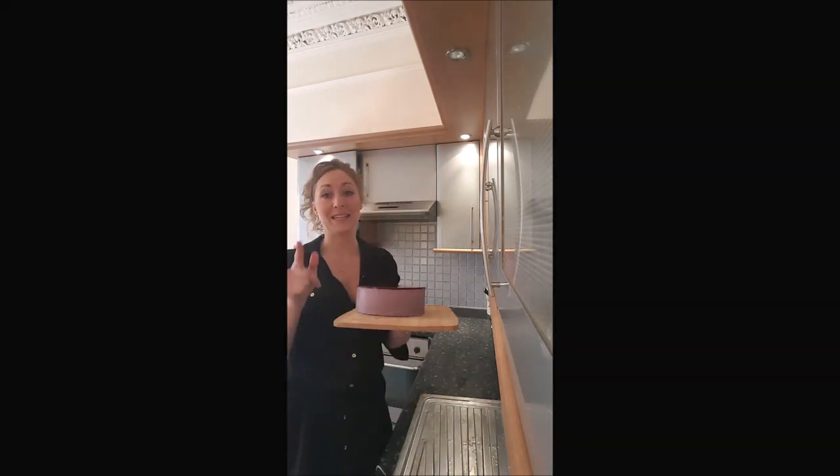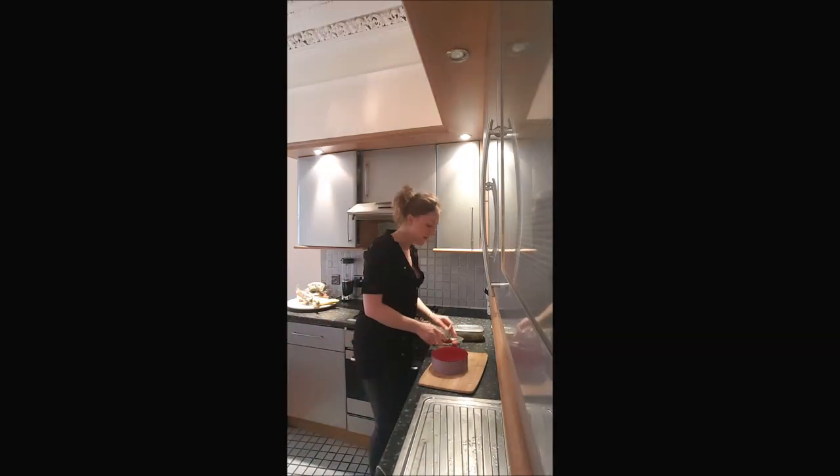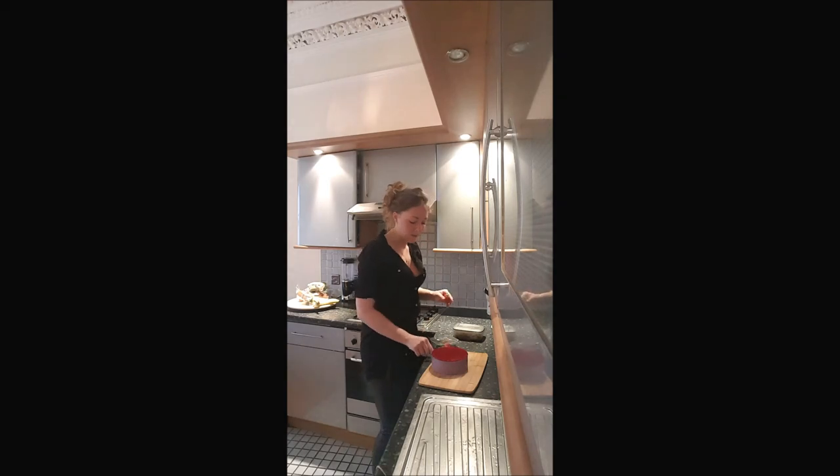It worked! But it's not finished yet — you'll want to decorate the bavarois. We just added on top some blueberries and strawberries.